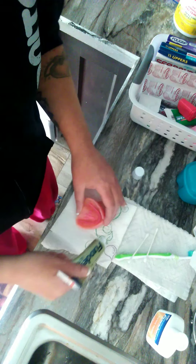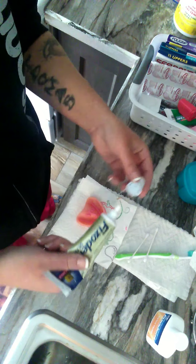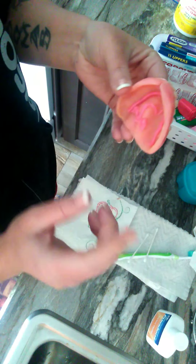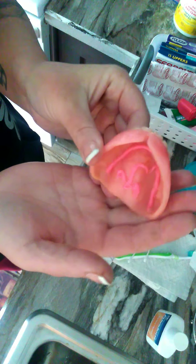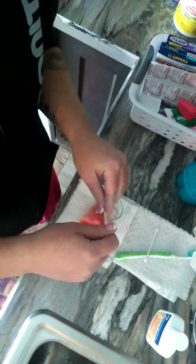I spread it around. Because now, guys, if you use adhesive — especially this kind of adhesive that's thicker — you want to spread it around. The reason why I'm showing you is because if one side has more in it, it's going to be lopsided when you put it in. You don't want lopsided. Lopsided sucks.